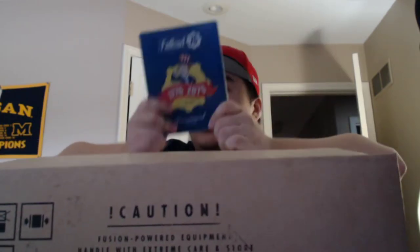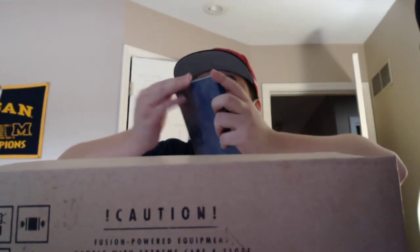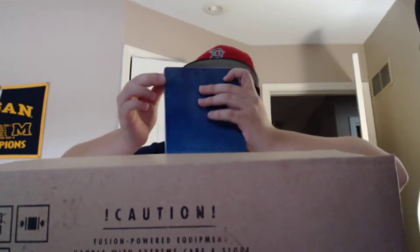It's freezing cold because it's like 30 degrees where I live. Here is the steel book — this is a really nice looking steel book.